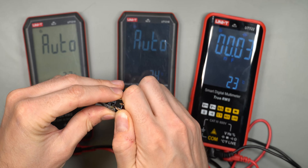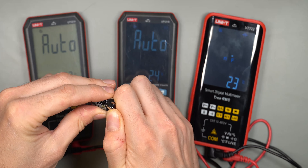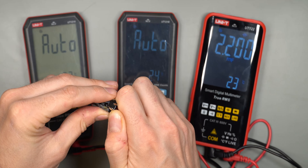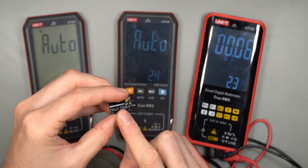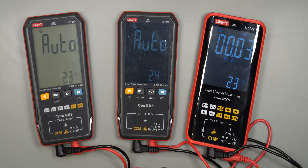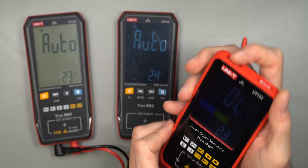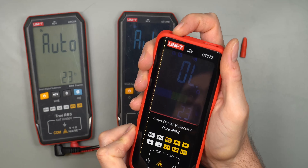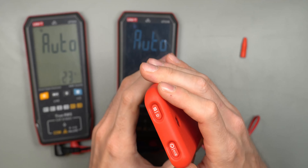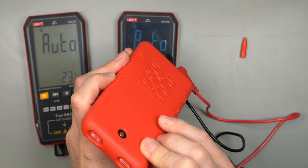None of these multimeters are fast in capacitance mode, but the 122 does get there and the result is spot on — 2200 microfarads measured as 2200. There's a hold button for freezing the reading, though no auto-hold feature. The power button also doubles as the flashlight toggle: one press turns the flashlight on or off, and press-and-hold turns the device on or off.